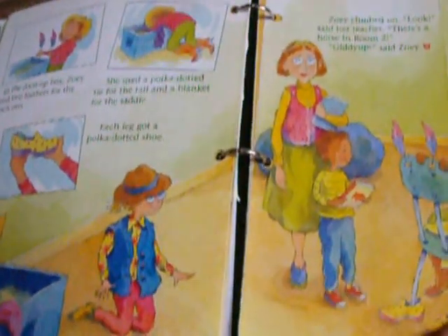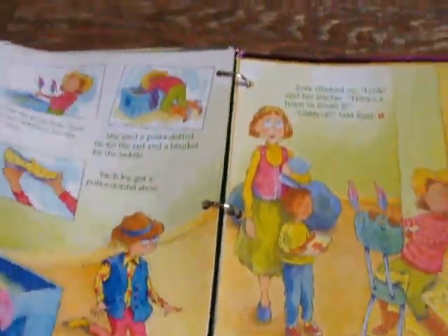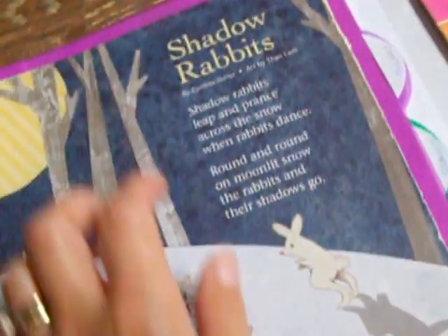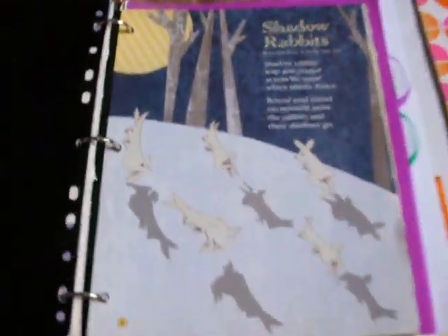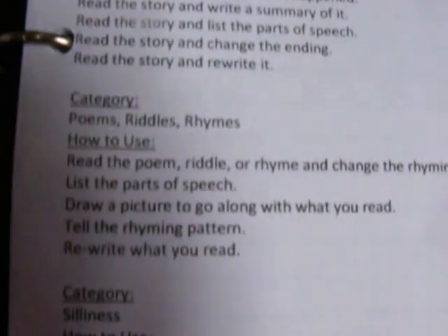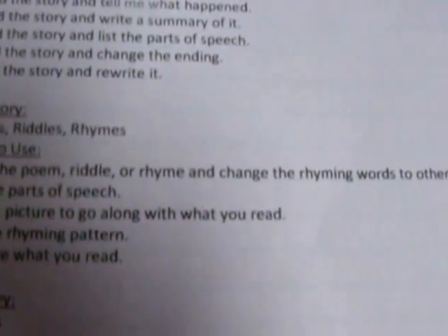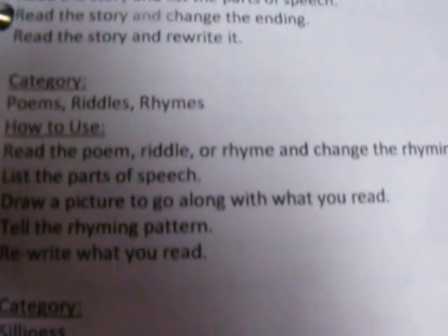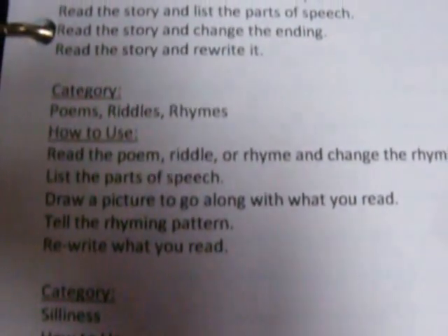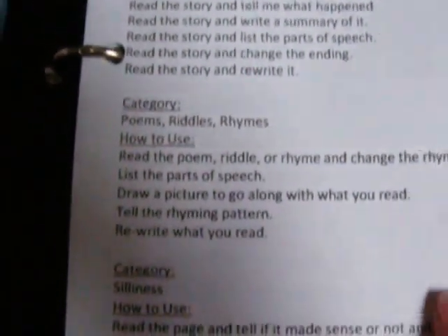So I went through the things they can do on this. That's what these are, and I have that section as language arts. Now this section is for poems — these are some poems that I put back that I saved from the Highlights High Five. The way they can use the poems: they can read the poem, riddle, or rhyme and change the rhyming words to other words that rhyme; they can list the parts of speech; they can draw a picture to go along with what they read; they can tell me the writing pattern, like A-B-B or A-B-A; and they can also rewrite what they read.